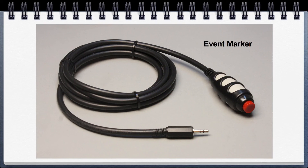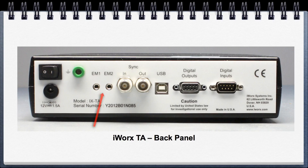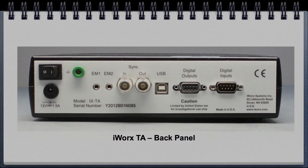Finally, we have the event marker, which connects to the back in either EM1 or EM2. We have the USB connector to hook up to your computer, and finally, the switch to turn the unit on and off. And that's the iWorks TA — please see the iWorks TA Control Module documentation for further information.